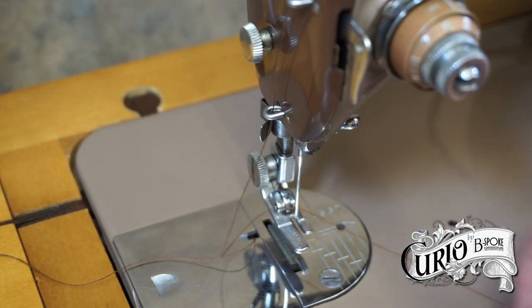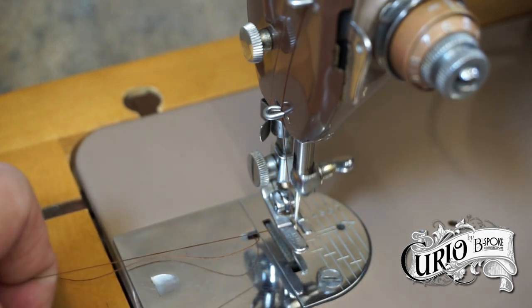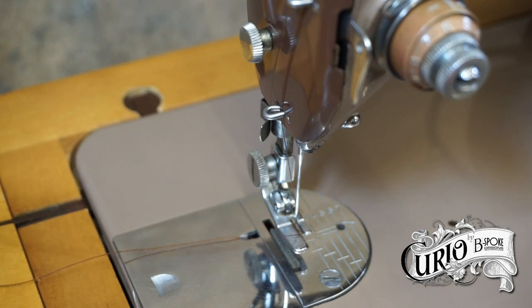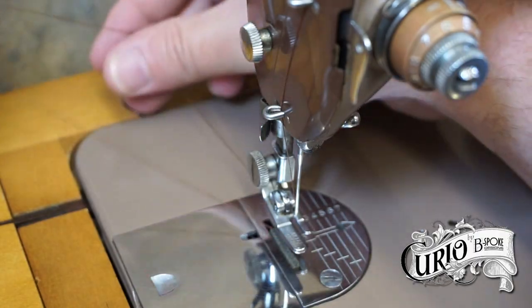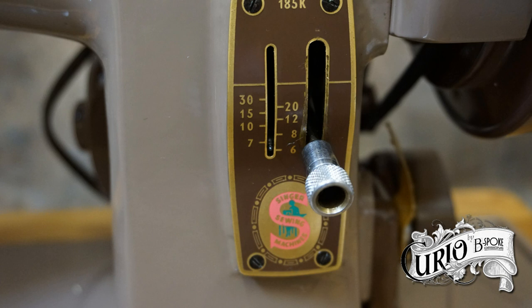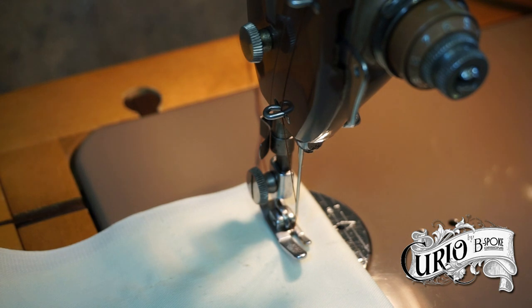Make sure the needle is in the top position when threading. Bring up the lower thread by holding onto the upper thread and manually turning the balance wheel towards you. This will take the thread down and around the bobbin, catching the bobbin thread and pulling it back up. Use a small pair of scissors to catch the bobbin thread and bring it to the top. Ensure that both ends of the thread are positioned under the presser foot and laid towards the back of the machine. The ridge plates below the presser foot are known as feed dogs, and they move the fabric under the needle when sewing. Setting the stitch length changes how far the feed dogs — and so the fabric — move between each stitch. Place your fabric under the presser foot and drop the foot down onto the fabric using the presser foot lever. This engages the tensioning mechanism and you're now ready to sew.